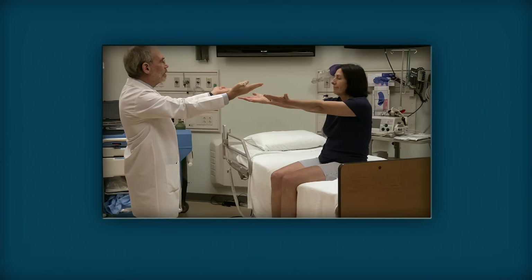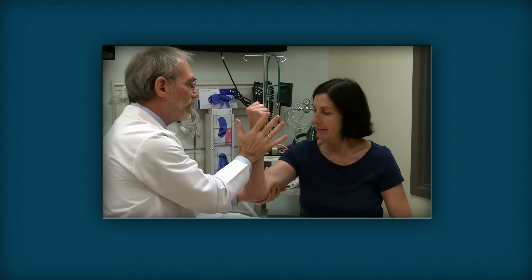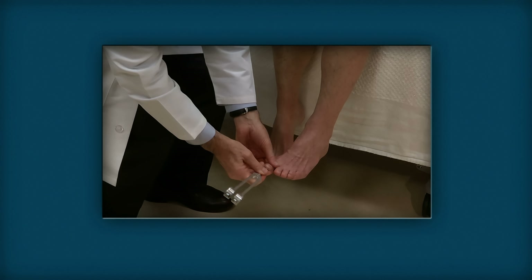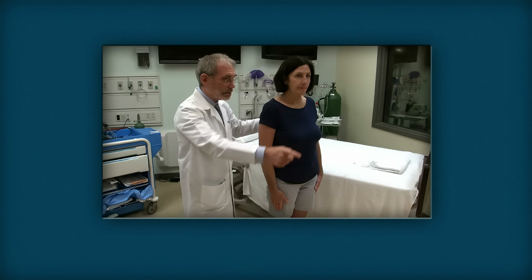The fundamentals of the neurological exam can be completed in about four minutes, yet still detect deficits in any of the major components. Normal findings are reassuring; abnormal findings should trigger a more detailed exam of that component. To maximize efficiency, components may be done out of the standard sequence. Careful wording of commands and demonstration by the examiner speed the exam and minimize difficulties due to deficits in hearing, cognition, and language comprehension.